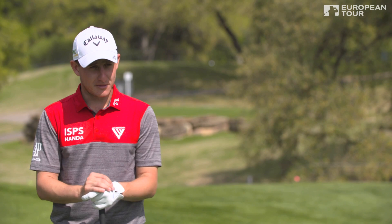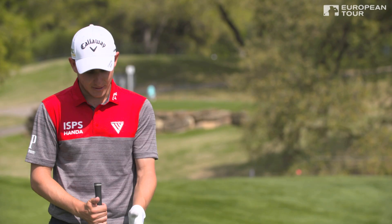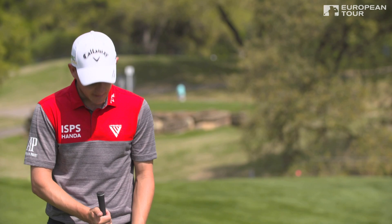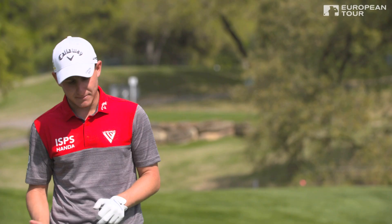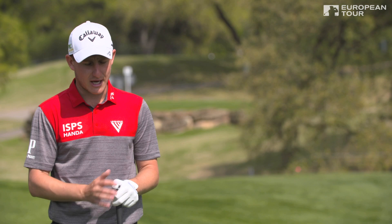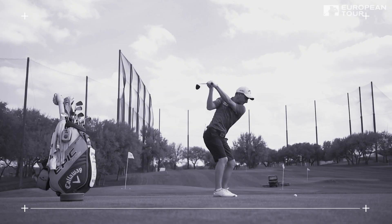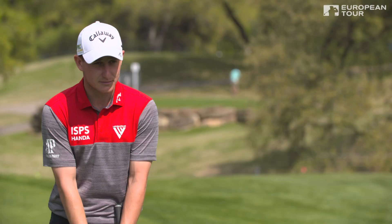To summarize today's tip: first and most important, ball on your left heel — if anything, in the middle of your left foot. Don't try to force it. Just make a smooth swing and make sure the ball goes in the air with enough loft on the club. Hands are very neutral, straight down below your chin.